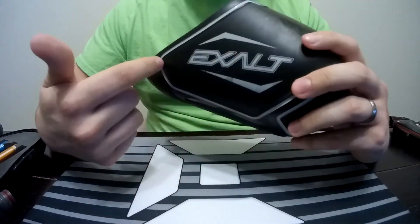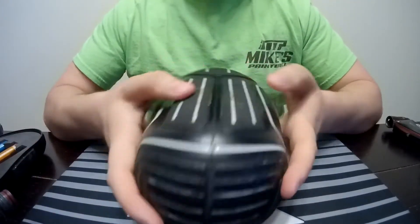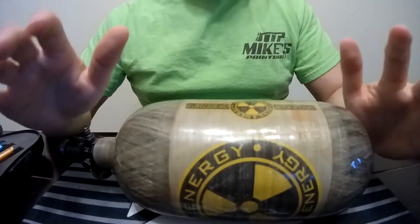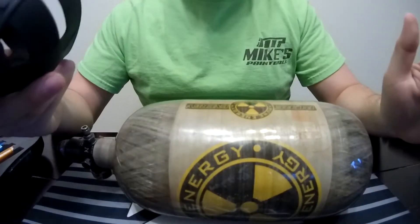Honestly, it looks a lot better when you have the logo upright — it looks a lot more professional. That's how this was designed, to protect your tank. This trick will work either way with the tank cover or the tank grip. I'm just going to use the tank grip as an example.